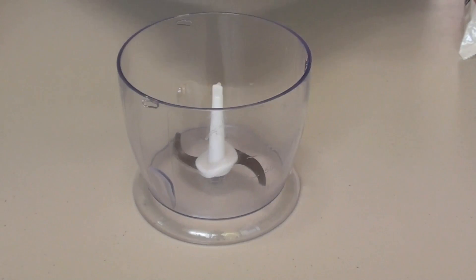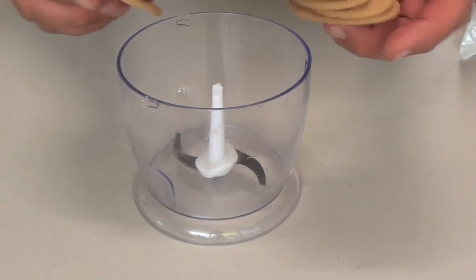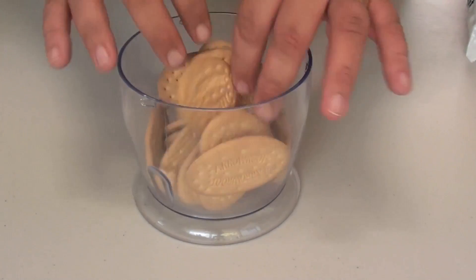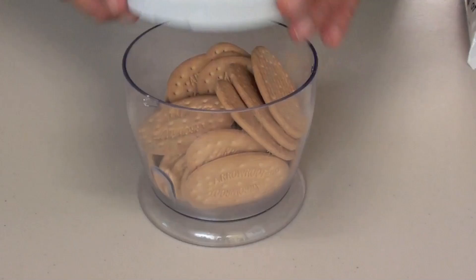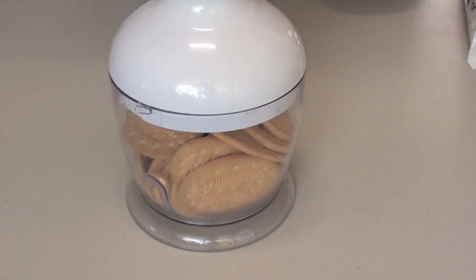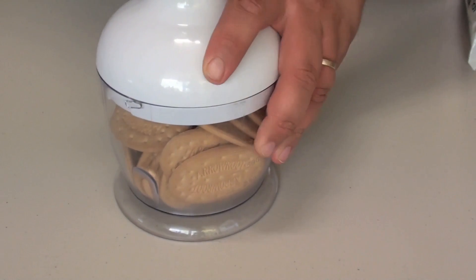To start off with, get some nice biscuits. These are just some sweet biscuits I picked up at the supermarket. Just put these into the food processor. Now if you don't have a food processor, just put them into a ziplock bag and bash them silly with a rolling pin, just until they are nice and fine.